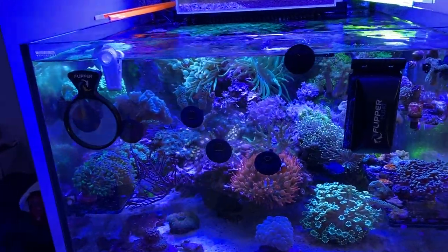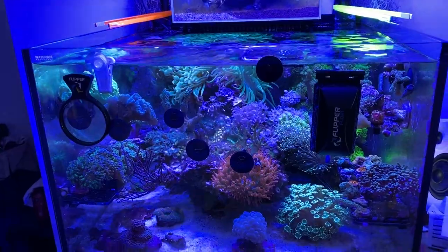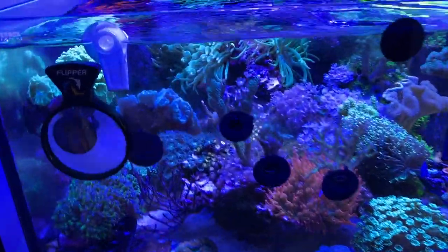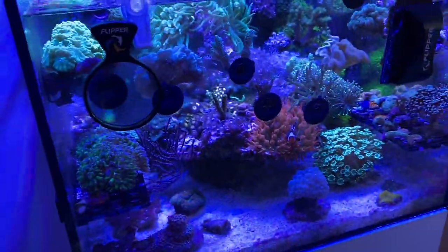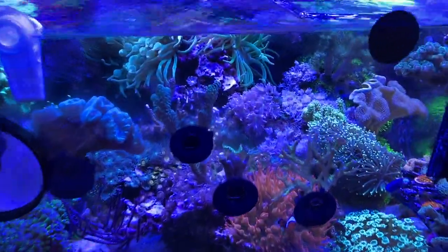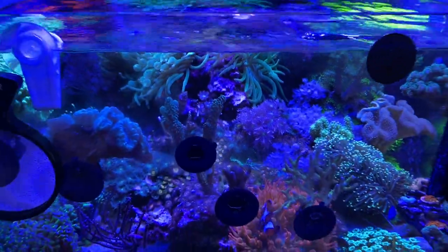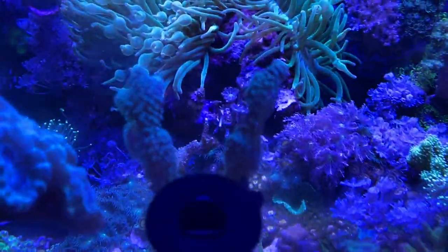So let's jump into the frag tank — the Waterbox Frag 55.2. Tank is doing well. Added a few more corals in here. You probably can't even notice because it's just packed with stuff. But my corals are doing really well, and I wish I could get out of my orange filter, but it's like electric corals up there.